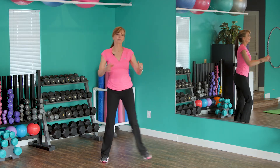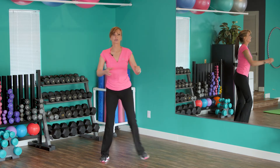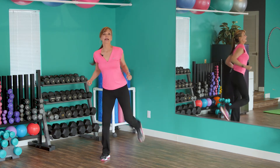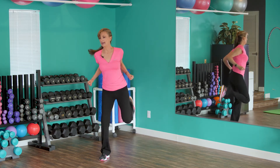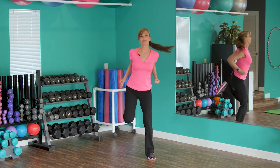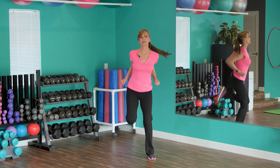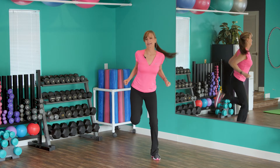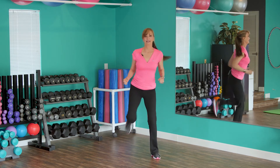Now we're going to work the front of the legs with butt kickers. Bring that heel up — not your knee, but your heel — and warm up the front of the leg. Keep going. Breathe. You're going to start feeling your heart rate come up, nice and slow. You've got this.